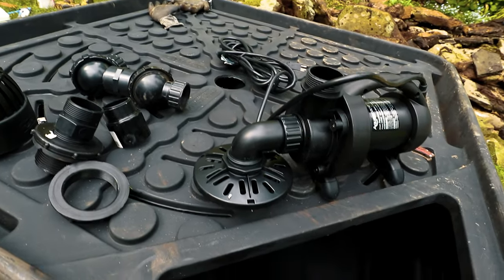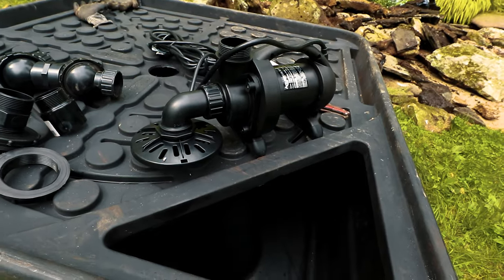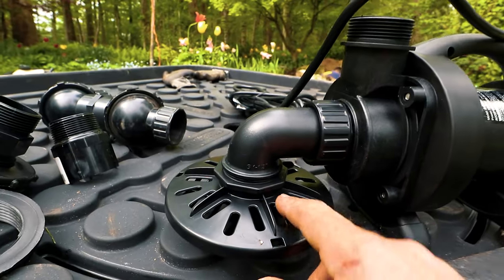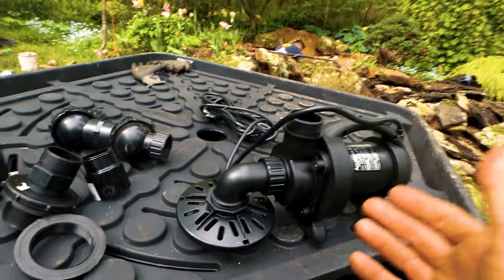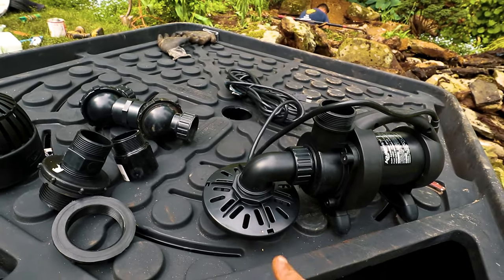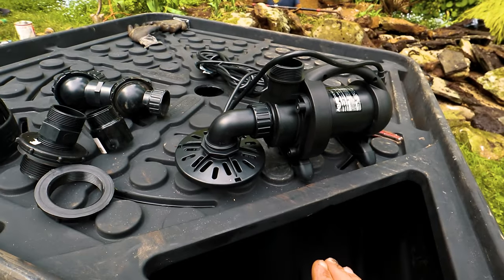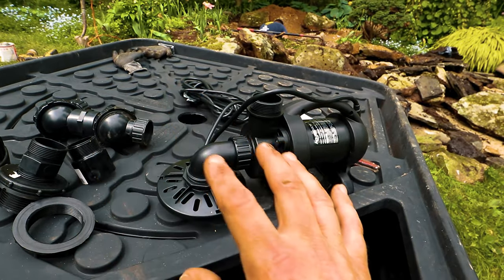We don't need those screens in this application because the basin and pump are underground, covered by gravel and rocks, so no large debris will get into the pump. What we do need is the low suction attachment. This allows the intake of the pump to get almost to the floor of the basin, giving access to almost the entire 100-gallon volume. Without it, we'd lose use of about an inch and a half to two inches of water. When level side to side and front to back, it maximizes water available for recirculation.